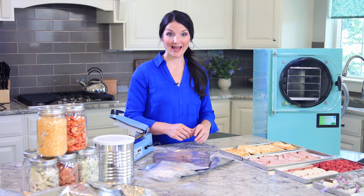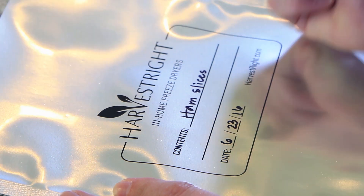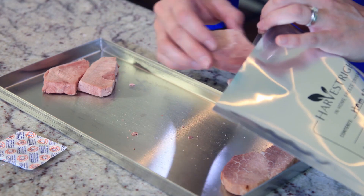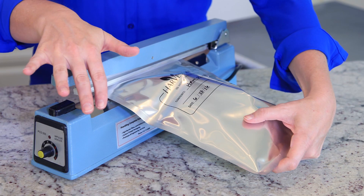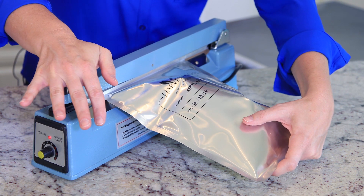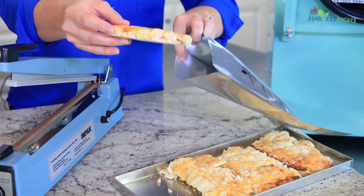I've already labeled the mylar bags — I include the date and a description of what's inside. So I'll take the ham, fill the mylar bag, add an oxygen absorber, and seal it up. I like to do a double seal just to ensure that it's airtight. I'll do the same thing with the potatoes.